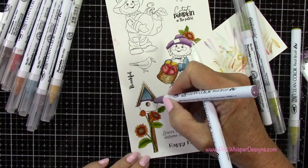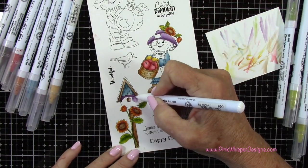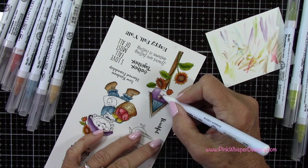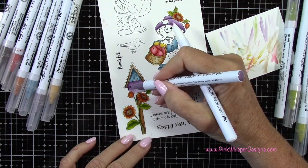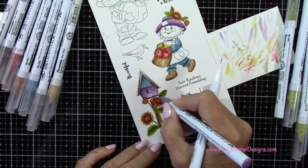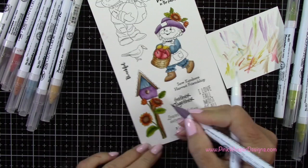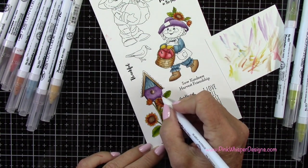Here again you can see I'm adding a bit more shadowing. Then for the birdhouse, I thought it would be really pretty to bring in that plum color right at the bottom. So I've got the teal and the plum — just going for a really pretty fall color palette here, a really soft color palette. None of my colors will be super bright, but they will give you that feeling of fall. I'm just keeping the shadow sort of up underneath that teal blue color and then pulling it down a little bit.